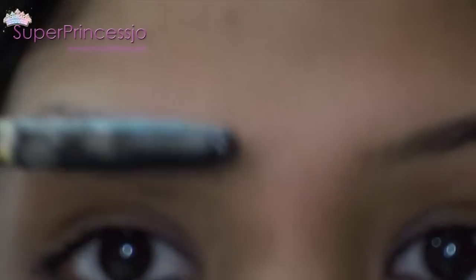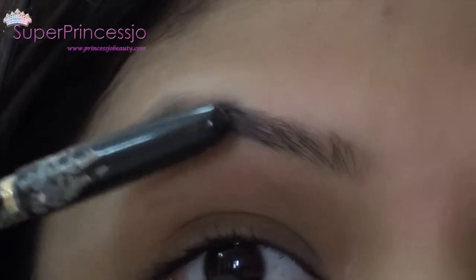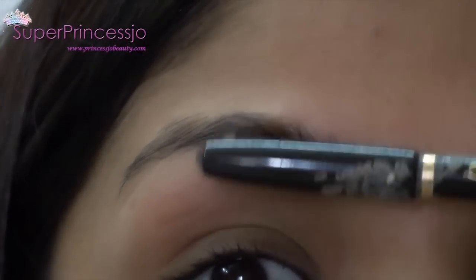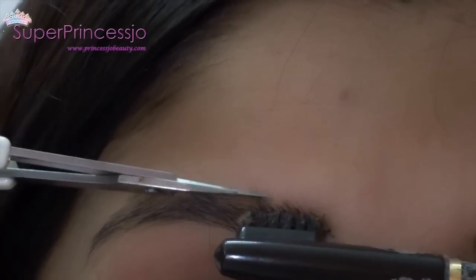Finally, with the help of your eyebrow comb, go ahead and comb your eyebrows to check the correct shape. With a small eyebrow scissor, you can cut the longer eyebrow hairs, especially in the inner corner of the eyebrows, so that you have clean, neat eyebrows.